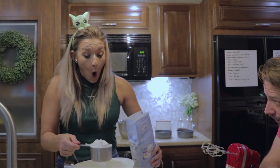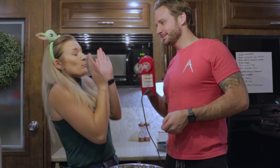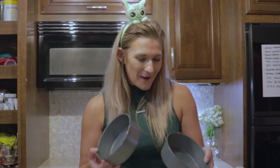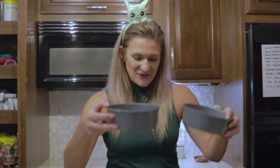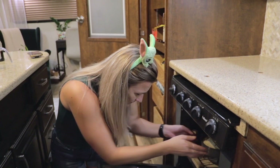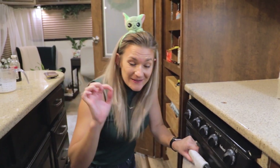Two and two-thirds of one cup. Oh my gosh. These little pans are going to require multiple layers for this cake, so there's one, and there's two. She said to just keep an eye on it, because RV ovens are kind of weird. And as soon as a toothpick comes out clean, it's done.